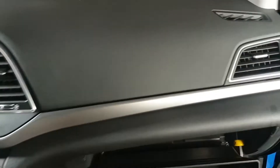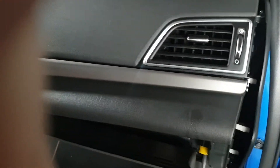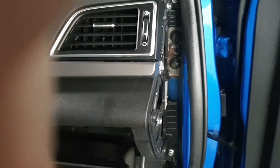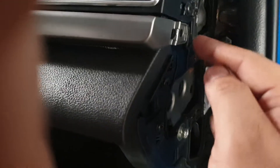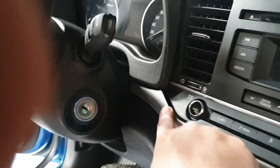First thing you need to do is pop open this panel. Use a pry tool. It has 5 clips, then it has a screw here — unscrew — then pop open this one all the way to this part.